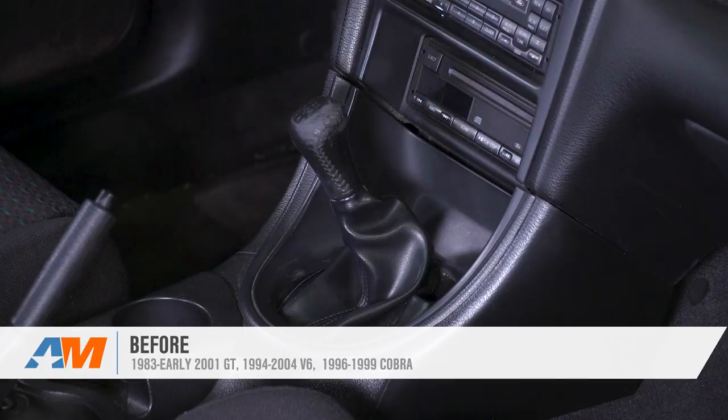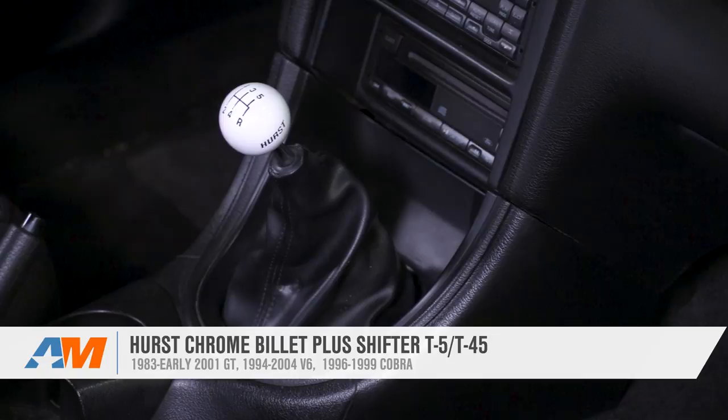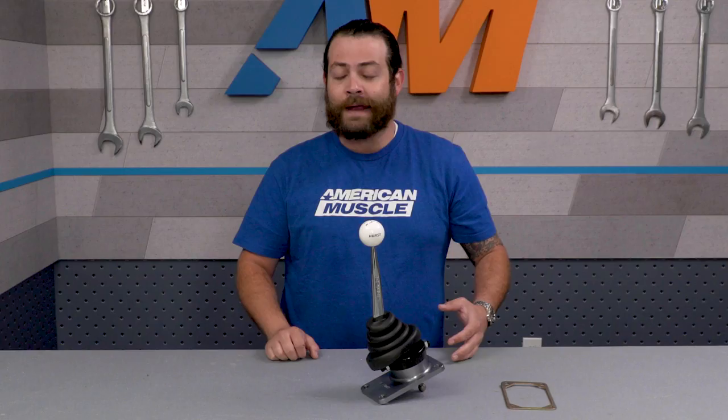The Hurst Chrome Billet Plus that I've got here today is gonna be the cream of the crop of short shifters available for the Mustang, and it's a great option for any Mustang owner who wants a tough and adjustable short throw setup that looks like it's right out of the 60s — improving your stock feel and your overall driving experience.